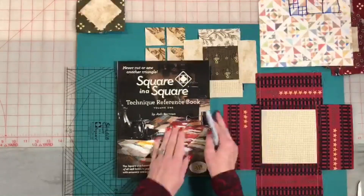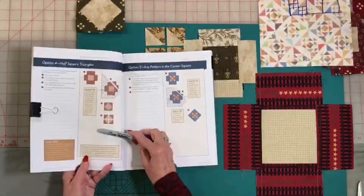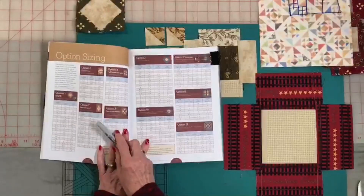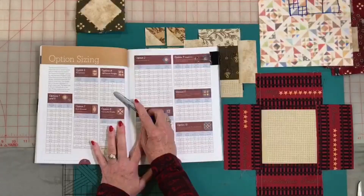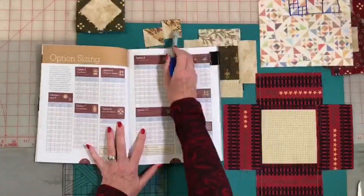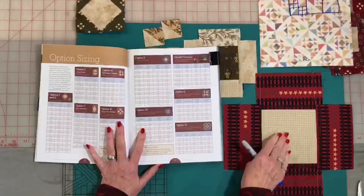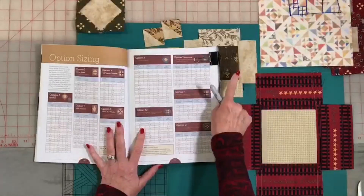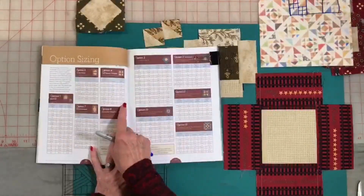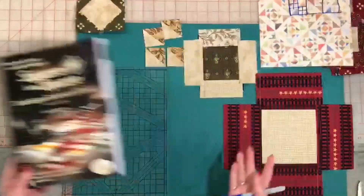The reference book goes into detail about all of your options or triangle units that start with a square in the middle. The first 17 options are in here and it tells you everything you need to know about that triangle unit. We're going to be using option four, which is on page 18. We're also going to go to page 34, where there are 12 pages of charts that are easy to read. The first column gives you the sewn size of the half square triangle you're looking for — for example, if you want a three-inch large half square triangle, your small one needs to be one and a half inches. Find those sizes in the chart and it tells you exactly what size squares and strips to cut so everything matches up.